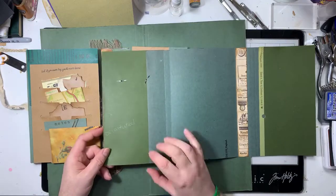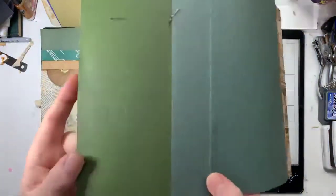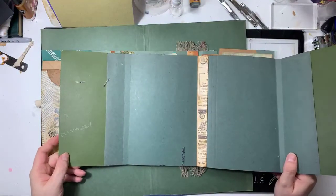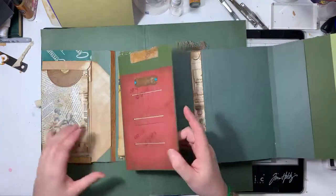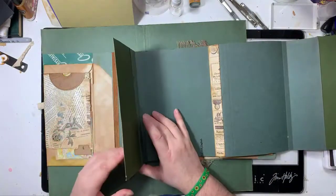This says 'devastated' on it - I don't know why it says devastated, but you can kind of just see it. I don't know why it says it, but I like it. I like the fact that it says that.